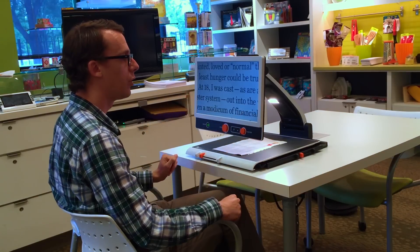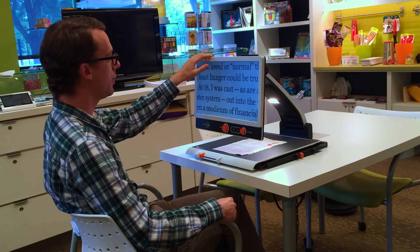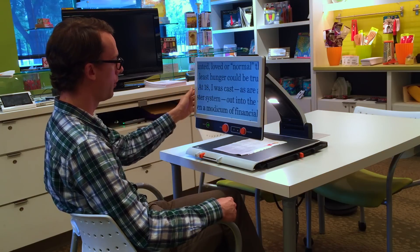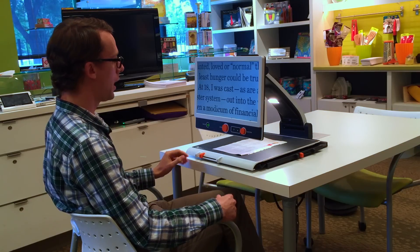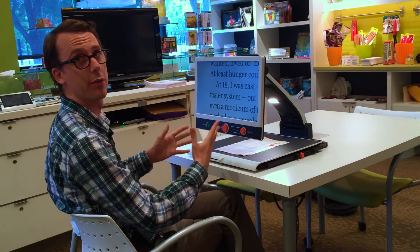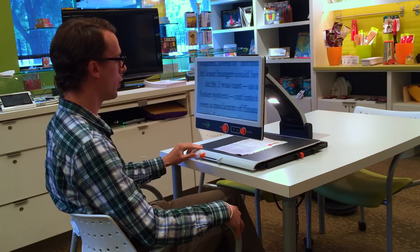Low Vision International is well known for creating a variety of options to suit your individual needs. With the MagnaLink ZIP you can choose the larger 17-inch model or the 13-inch model. You can also choose whether to have a high definition or a super high definition camera, and whether to have the XY table and the built-in rechargeable battery. There are many different options to suit whatever you need.